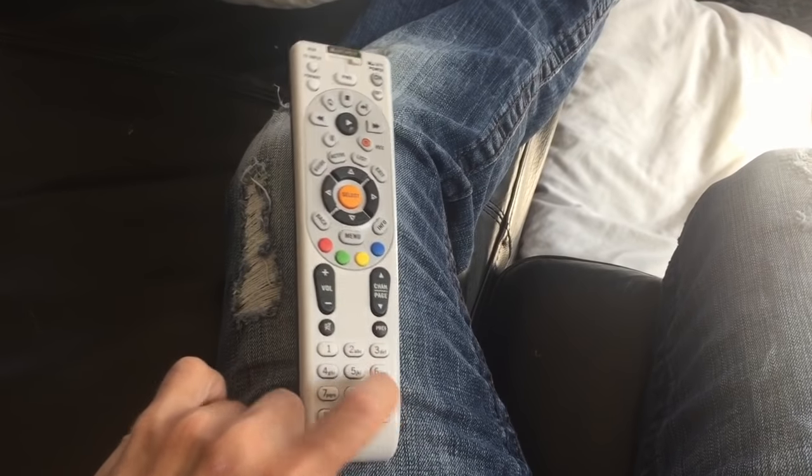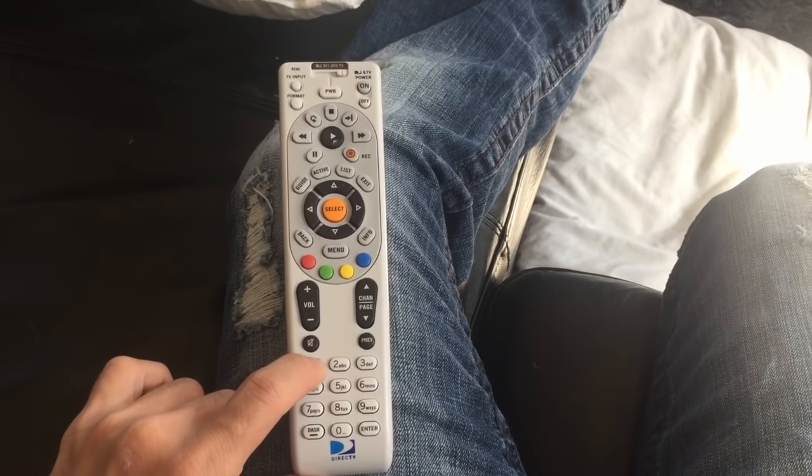Now push nine, nine, one. You'll get one, two blinks. Then push one again.